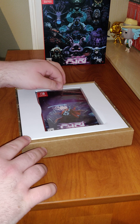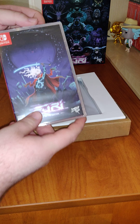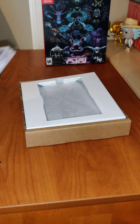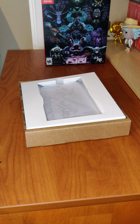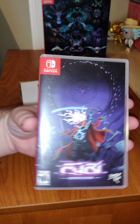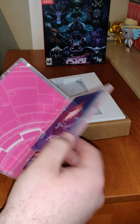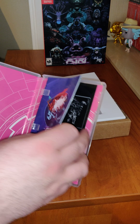First up, we have the game. Here's the case — we have the box and the back.